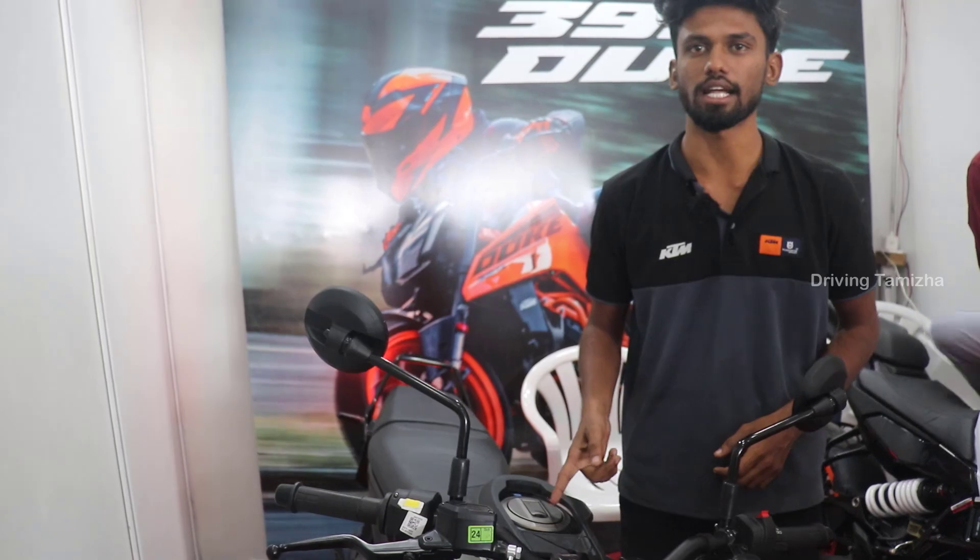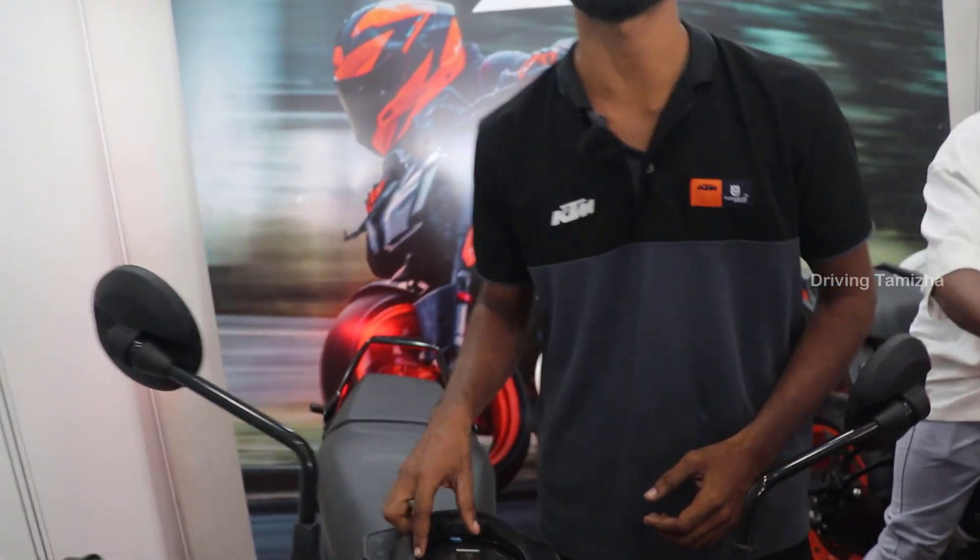The price is 3,57,000 on-road, as of February. This is the 400cc model; there is also a 250cc version. The difference between them includes the adjustable front fork and the spoke wheels.